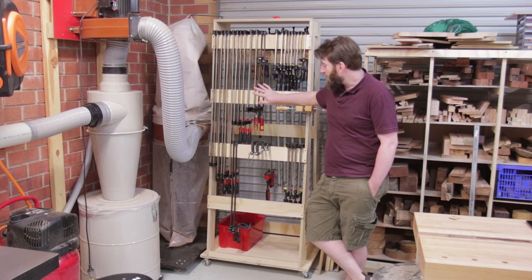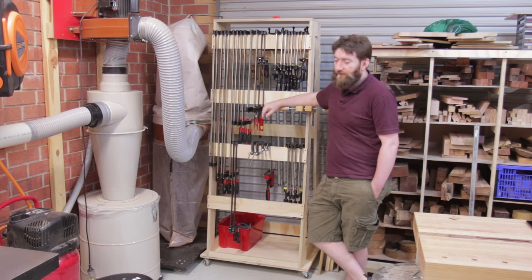This is my new rolling clamp cart. It's got all my shorter clamps on one side and on the other side all my pipe clamps.